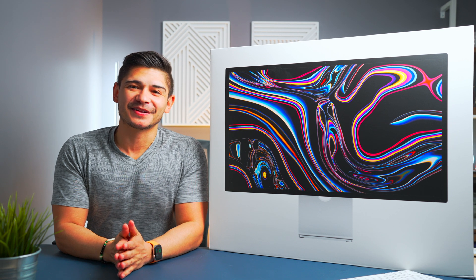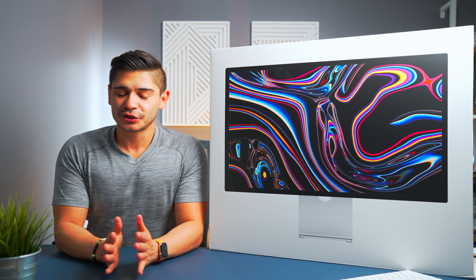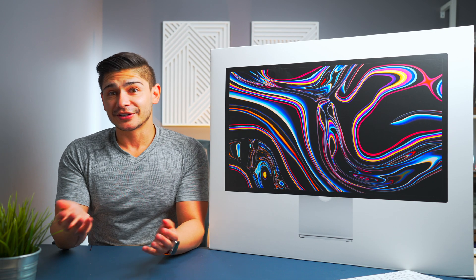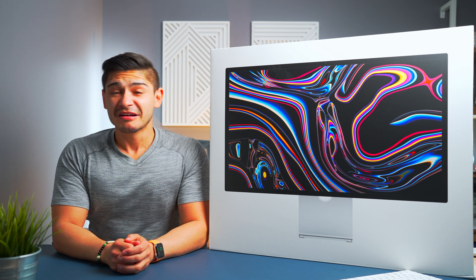Last year when Apple announced the all-new 24-inch M1 iMac, my Twitter feed was all about 'Why can't we just have it on the display?' Then a year later, Apple gives us a 27-inch display and my Twitter feed now says 'Why can't we just have it on the iMac?'